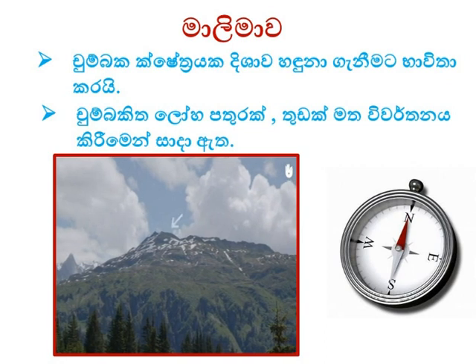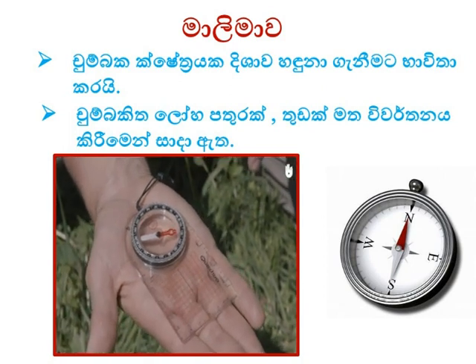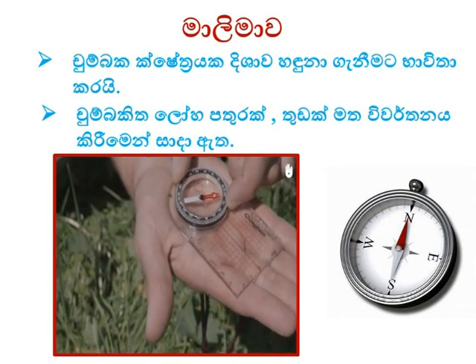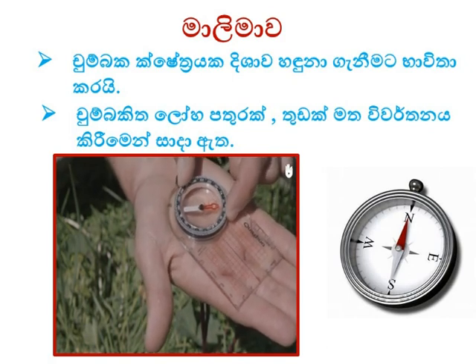Firstly, calibrate the compass. Locate your end destination, take your compass keeping it level, and turn the orientating arrow to the direction of your desired destination. Secondly, record your position. Once you've worked out the direction you'll be taking, turn the dial on the face of the compass to line the compass needle up.